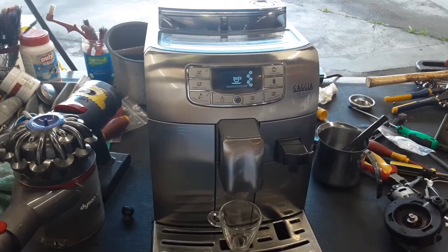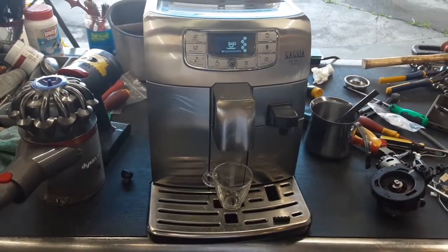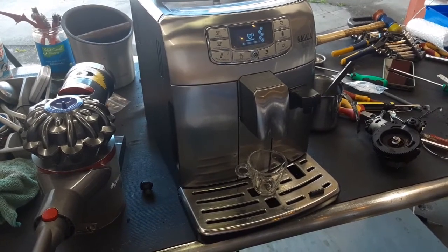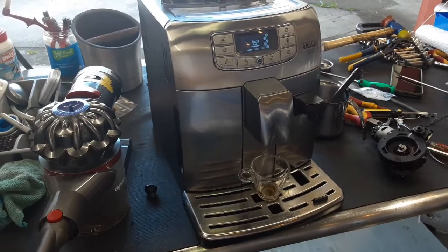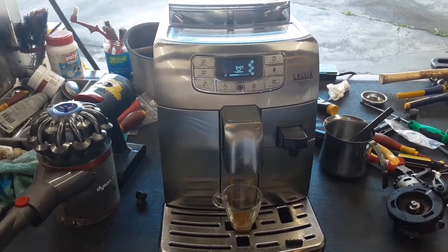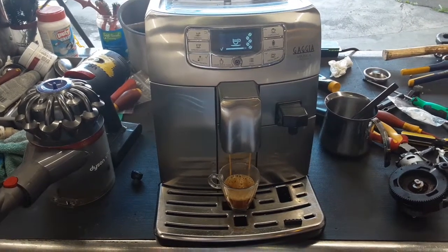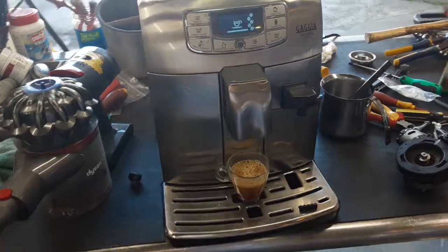We will not be able to do any cappuccino or any milk froth as we do not have the carafe for the machine. The machine is giving pre-infusion to the freshly ground coffee. Now we're going to have extraction — as you can see, a nice steady stream coming out of the spouts, excellent color as well, and really good crema forming on top of the espresso shot. Excellent quantity as well, looking great.